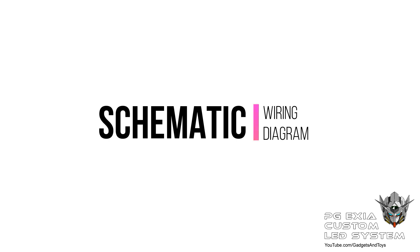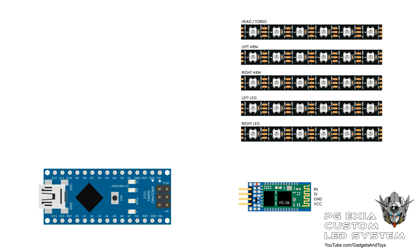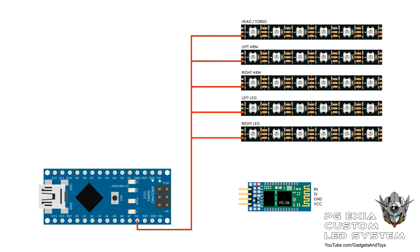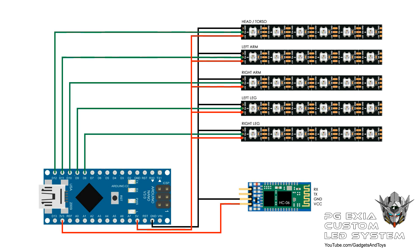Next, let's take a look at the schematic wiring diagram. First up we have the Arduino Nano controller and the Bluetooth module. I split the LED strip into 5 different paths for individual control. The red line represents the power line — 5 volts supplied to the LED strips and 3.3 volts to the Bluetooth module. The black lines are all the groundings, and the green lines represent the data lines to the LED strip and the receive and transmit lines to the Bluetooth module.